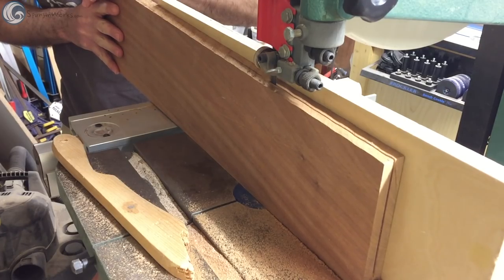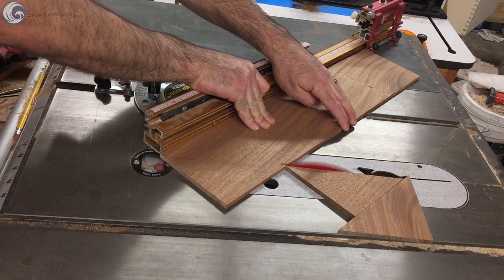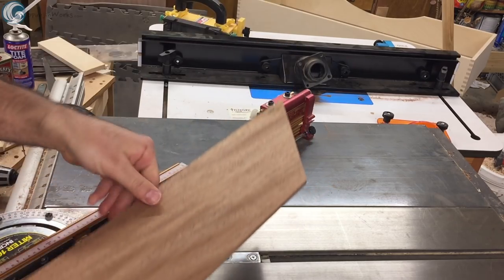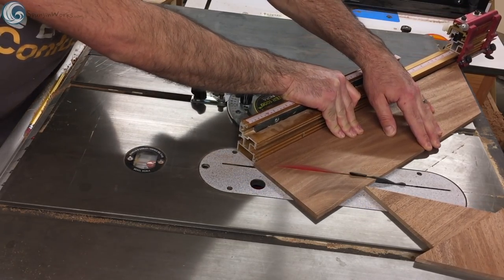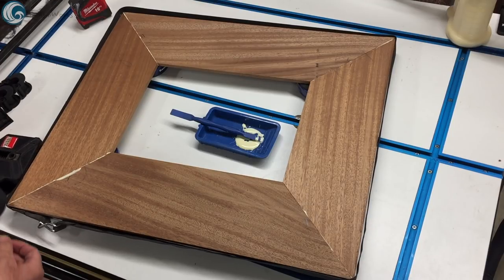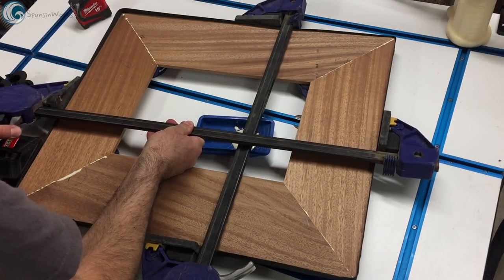The top frame was constructed of sapele, which I had re-sawn and milled to get all four pieces from two small boards. I cut 45-degree miters on each end at the table saw using a miter gauge, and then glued them together using a band clamp and two quick clamps to pull the inside corners together.